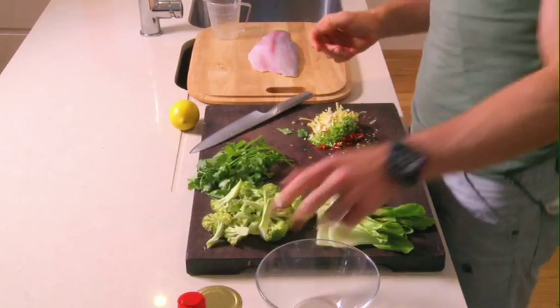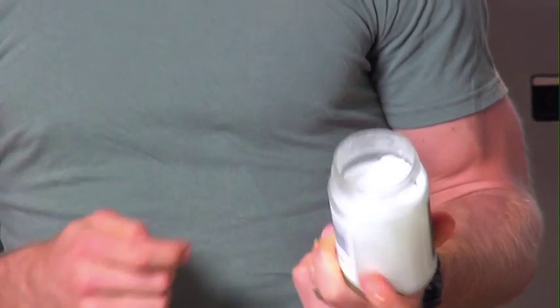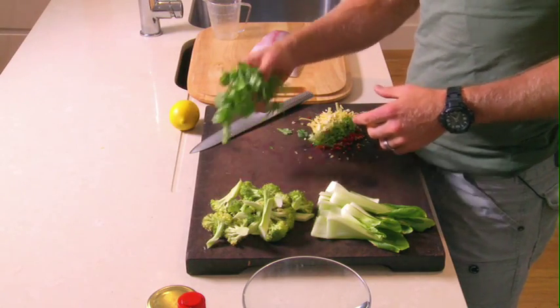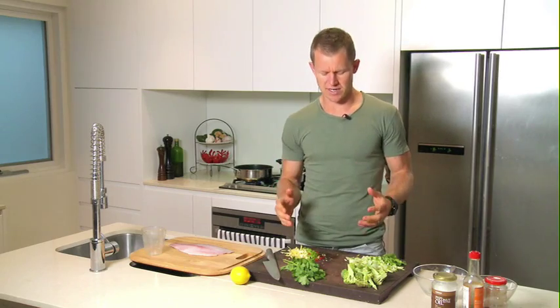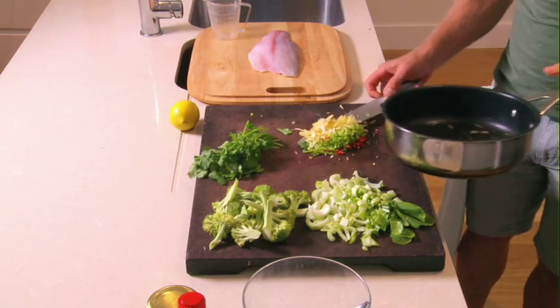We'll use some coconut oil — it's got a really high smoking point and it's really good for you too. So when I'm doing any frying or shallow frying, I'll use my coconut oil. This is virgin pressed, so all it is is pure coconut oil. We'll get our pan on, get it nice and hot. I'm going to use some broccoli and bok choy to stir-fry through this, and we'll finish off with a bit of coriander. One thing when you're cooking — make sure you've got all your prep ready. When it comes to the cooking process, it's easy and smooth. You don't have to worry about rushing around, burning something, or forgetting something. It's all ready to go.